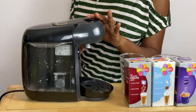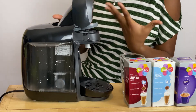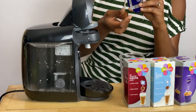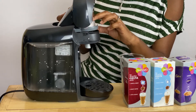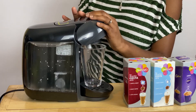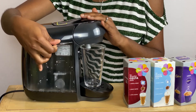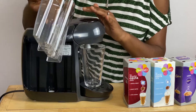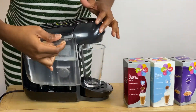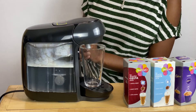It has this top compartment where your pods go in, where you can put your hot chocolate or coffee pods. I'm going to do mine with the hot chocolate — face down. And then pop your mug. Whatever you do, don't forget to fill up the water compartment. Check this out — this has been pre-rinsed. The best thing to do would be to use hot water because that makes the whole process a lot quicker.